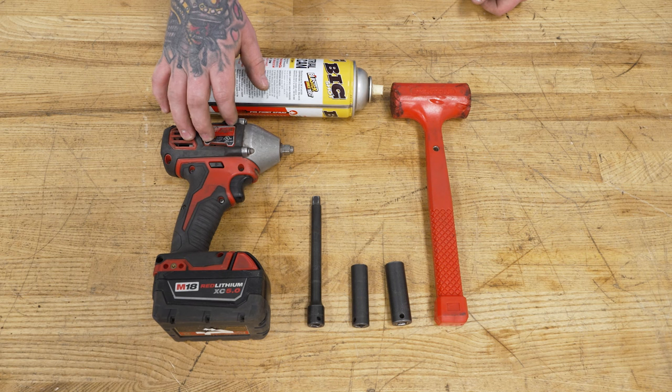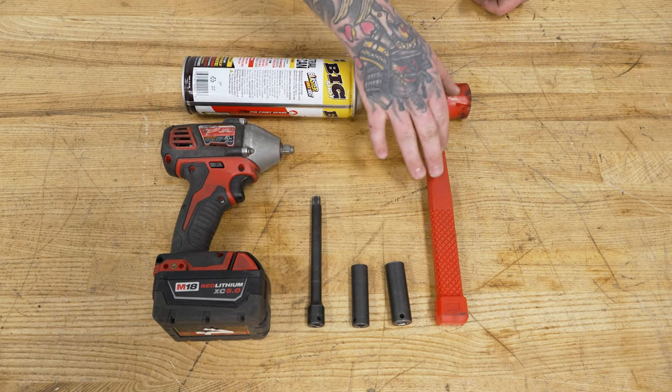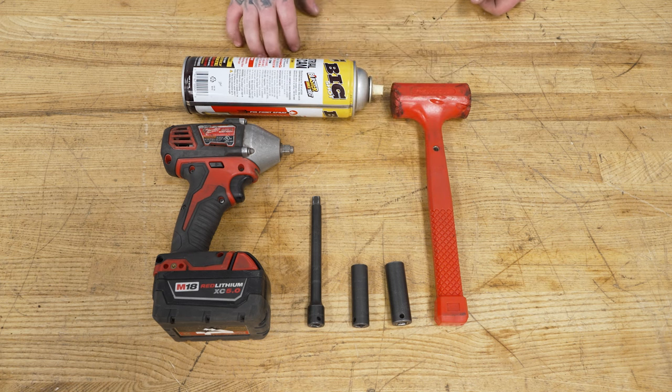For this install, you will need an impact extension, 13 and 15-millimeter sockets, a soft mallet, penetrating lubricant, and not shown here is a cutting tool such as a sawzall or cutting wheel, also a friend to help you out.